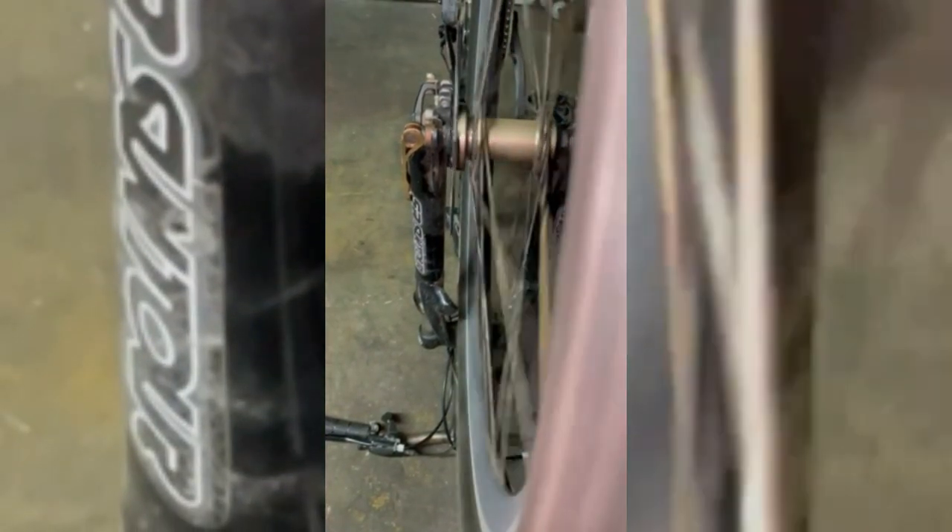Outside diameter 160 millimeters, center distance 44 millimeters, thickness 1.9 millimeters, standard six-bolt pattern, material stainless steel SUS410. Easy to mount on your disc brake ready frame and fork, excellent heat dissipation, ideal for Shimano, Alivio, and Deore disc brake systems.